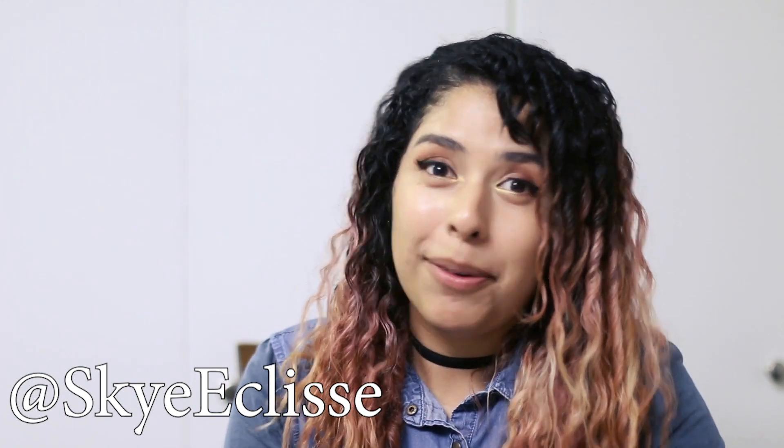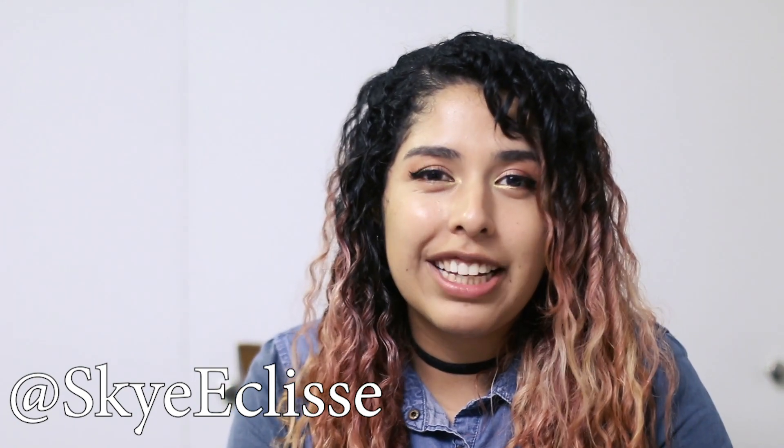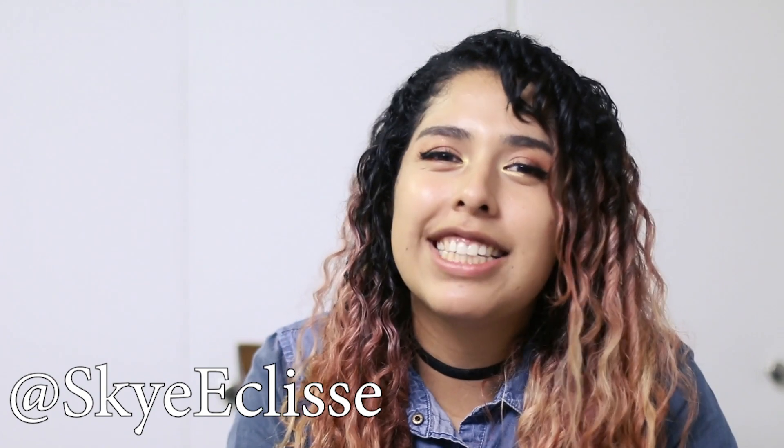Leave my Instagram linked here — you can show me your products and what you're working on, and we can follow each other and support each other. I'll also leave my Etsy page down below. Let me know if you have any questions — see you next time, bye!